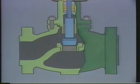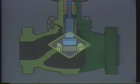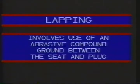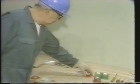An important seal in a globe valve is the one formed when the valve plug and seat mate. During the overhaul, we want to make sure these two parts mate correctly so unacceptable leakage can be avoided. Lapping is a procedure that is used to mate surfaces of the plug and seat and improve the seal. Lapping involves use of an abrasive compound ground between the seat and plug. Therefore, the first step in preparation for lapping is installation of the new seat ring if the old one was removed. Let's join our technician as he replaces the seat ring in the valve.